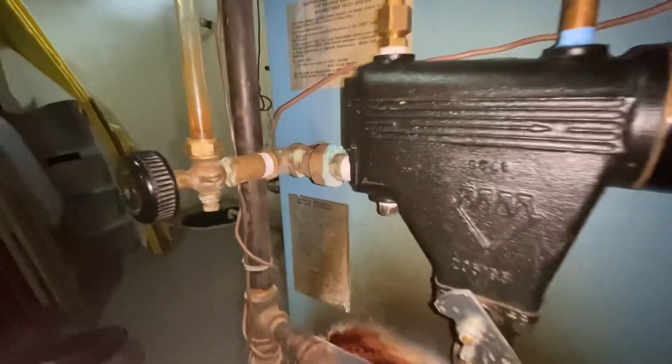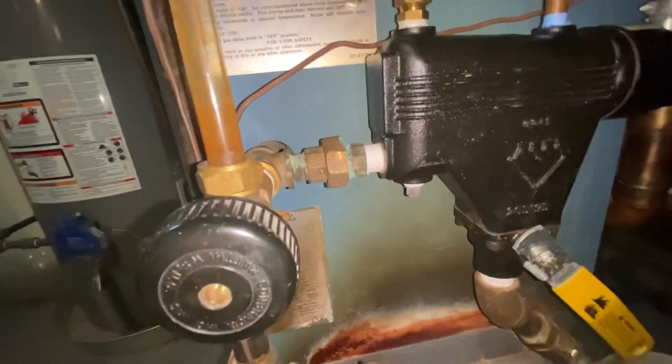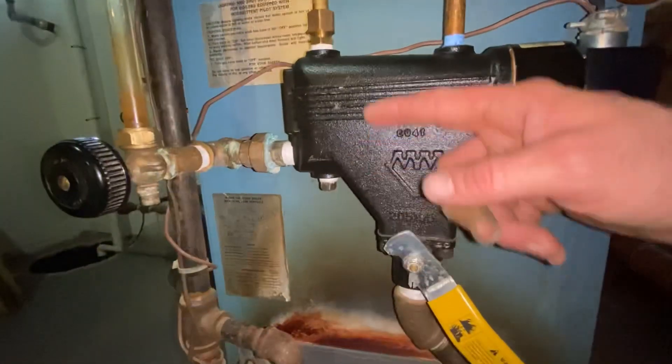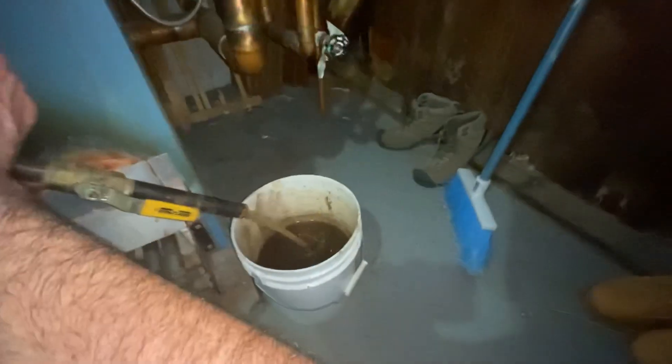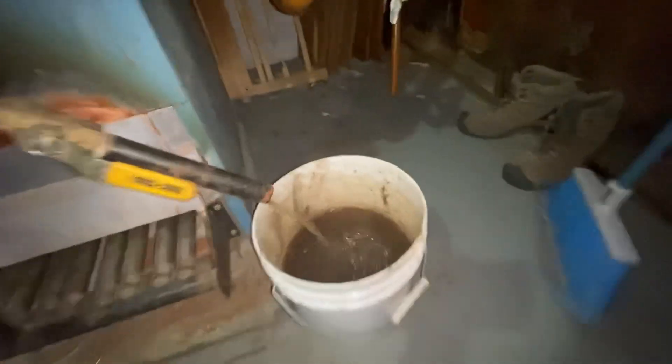We're going to go back on one more time. That's going to be it. It's lower than where the thing floats. So now I'm just going to drain the rest out. It says to drain it weekly — I drain it weekly, always on these.